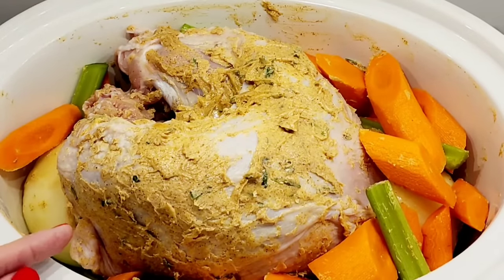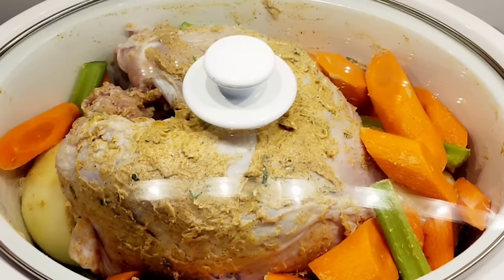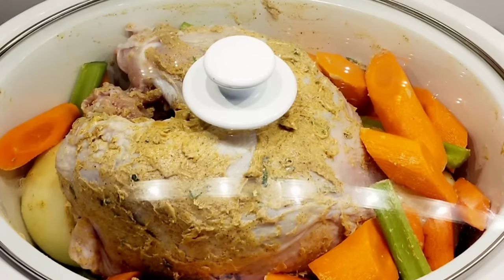My turkey breast is going to shrink when it cooks and all the juices will come out, so the vegetables are all going to be submerged in the juices. Now I'm just going to cover it. Tomorrow morning I'll set this on the base to turn it on — it's probably going to take about five or six hours. I'll check it at about four hours. Afterwards I'm going to put it under the broiler so it will be browned on top.